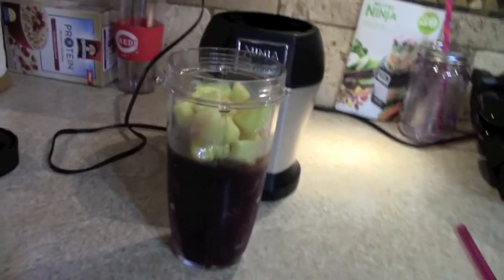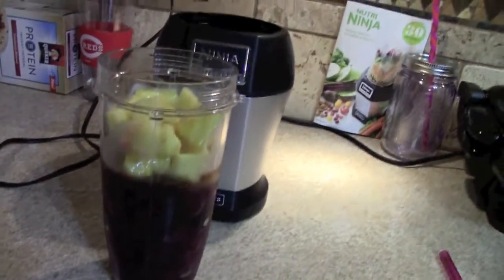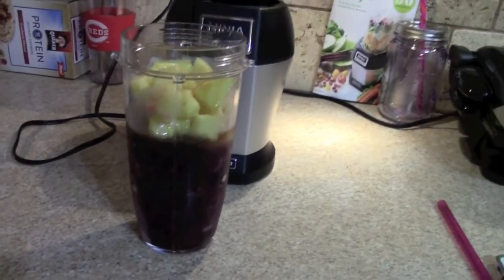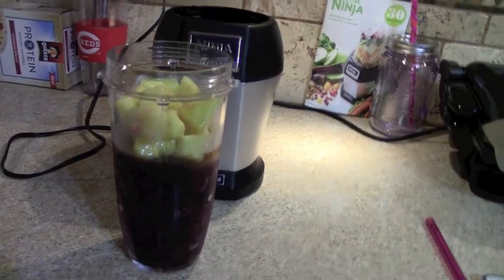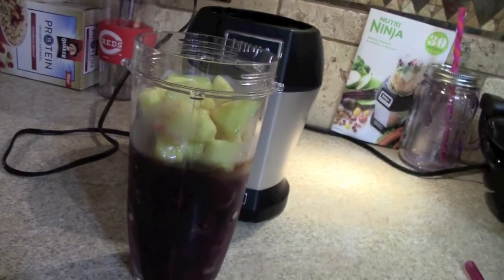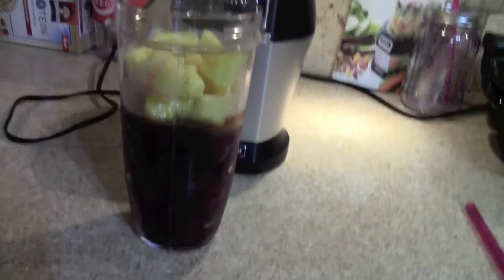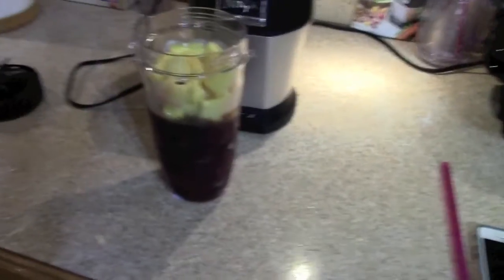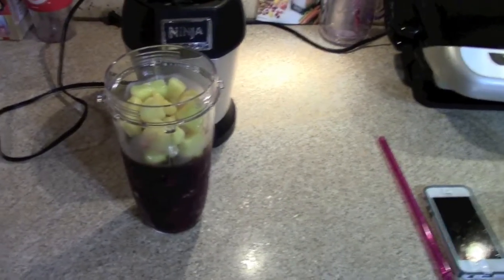I'm just going to go ahead and show you guys what I'm eating today. So this morning I'm fixing a smoothie — you can't really see anything in there right now because I have all the ingredients in there. I put a cup of dark cherries, a fourth of a cup of blueberries, about three fourths of a cup of pineapples, a cup of coconut water, and about two teaspoons of vanilla. And I'm just going to mix all that up — that's going to be part of my breakfast.